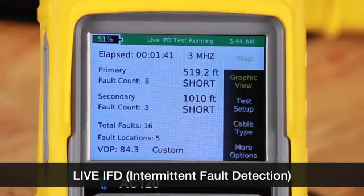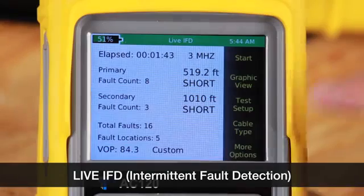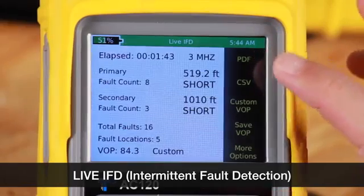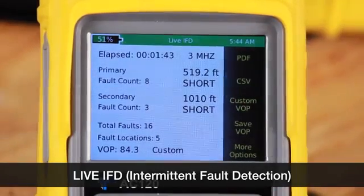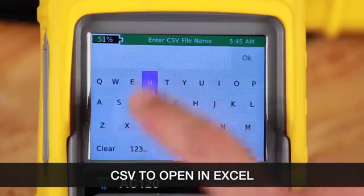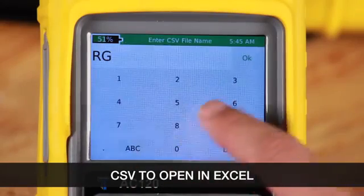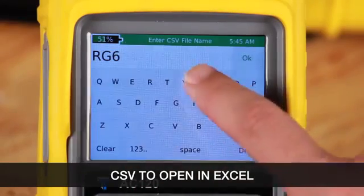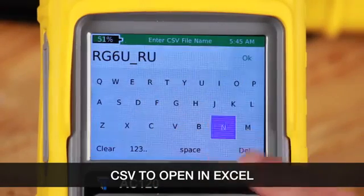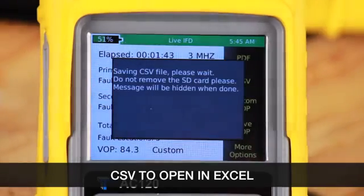We'll stop the test. Now we'll go to more options to save this test. We can choose either PDF or CSV — we'll select CSV. Now we'll name the file, select OK, and it saves the CSV file. You can use this file in an Excel spreadsheet.